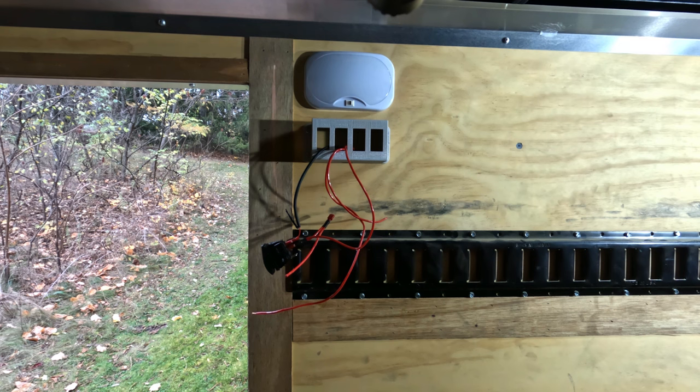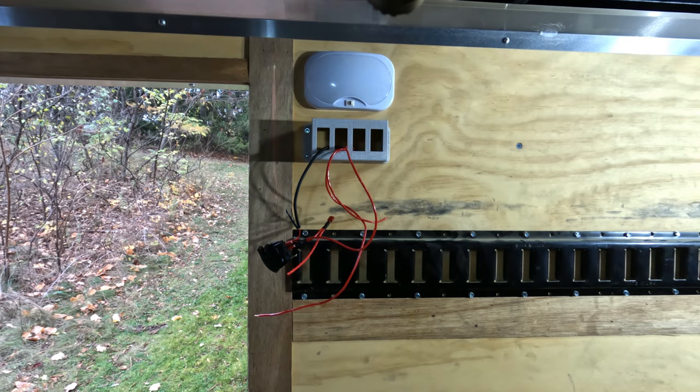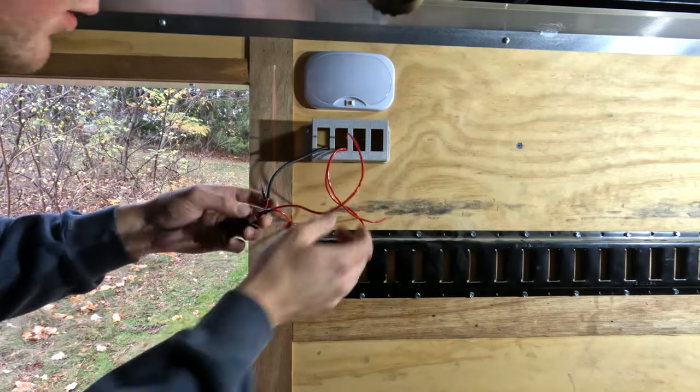For the interior lights, I'm wiring them to one switch. The main interior light that was originally there, I'm leaving that where you can just toggle it on and off manually — that one does not come on with the switch.